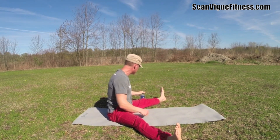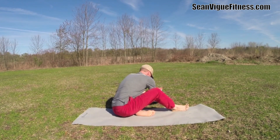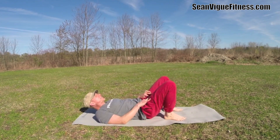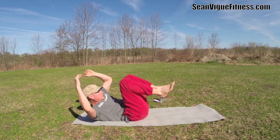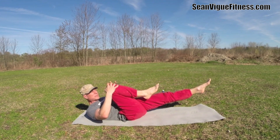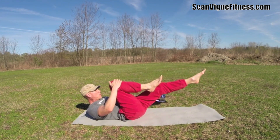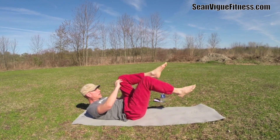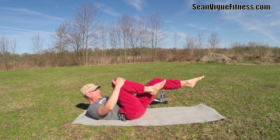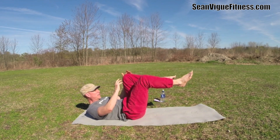Let's bring it down for the classic ab big five. Left leg out, right knee in, fingers to the right knee — ten times, single leg stretch. Inhale, exhale. One, two, three, four — flow these right together — five, six, seven, eight, two more times, nine, ten.